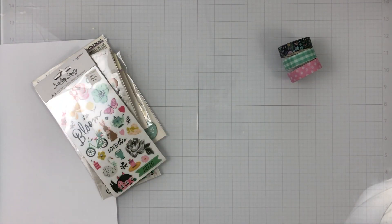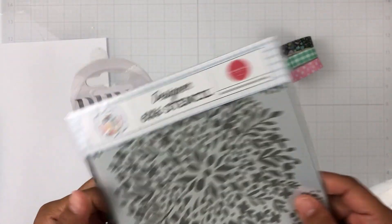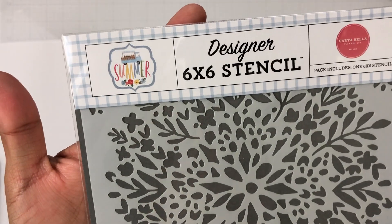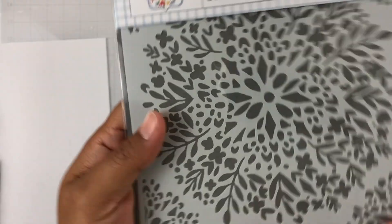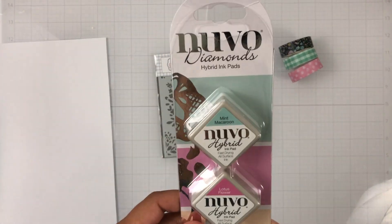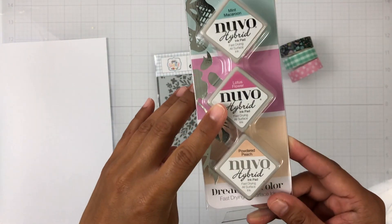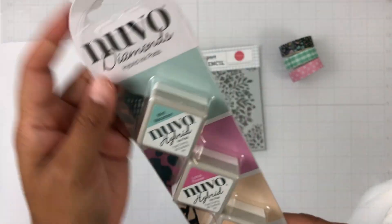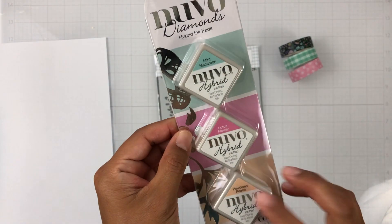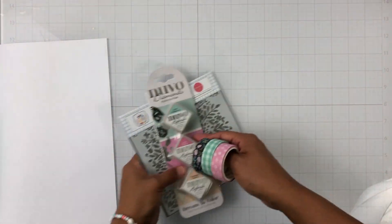The April color kit includes another stencil — this one is by Carta Bella from the summer line, called Floral Bunch stencil, really gorgeous. We also get hybrid ink pads called Nouveau Diamonds — we get Mint Macaroon, Lotus Flower, and Powdered Peach. I have never used these before and I'm definitely excited to try them — they match everything in the April kits so nicely.